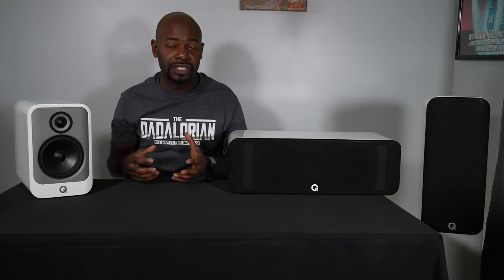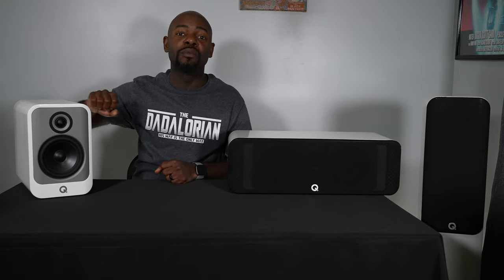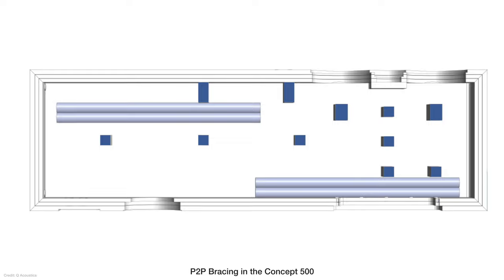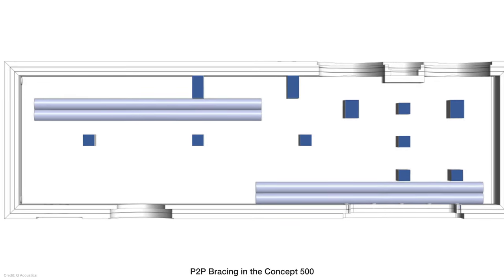One of the first things Q Acoustics does with both the 3000i line and this line is include their P2P, or point-to-point, bracing technology. That consists of little beams inside the cabinet that are strategically placed to increase cabinet rigidity while reducing the amount of low frequency vibration and noise being transferred to the different panels inside the cabinet.